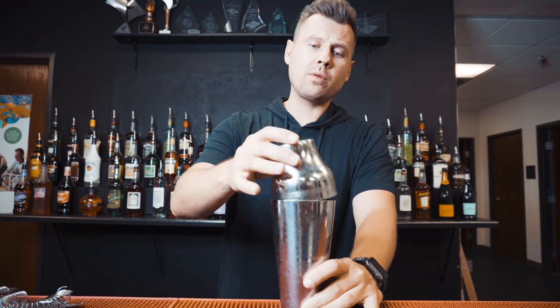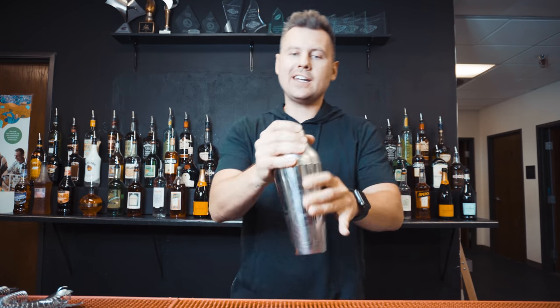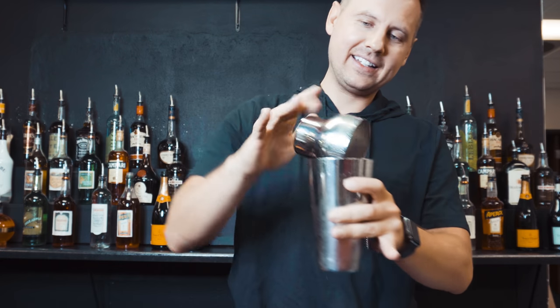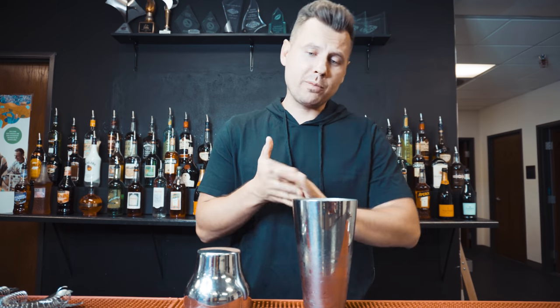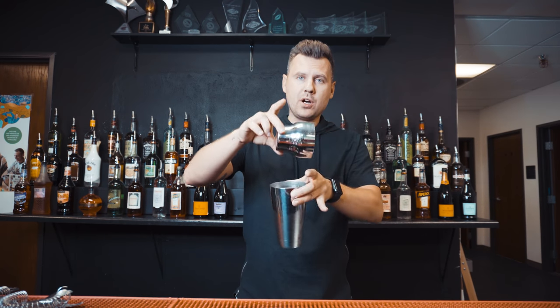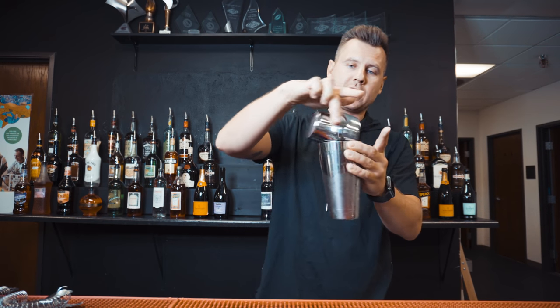When you finish a drink normally you would just place the top on, cover it through the sides, and start shaking. But now you can try to do it a new way. As with most of my moves, it's pretty easy. Take the top with two fingers, and then the same with the shaker — do it at the same time and place it right on top. You can rotate; just practice a few times.